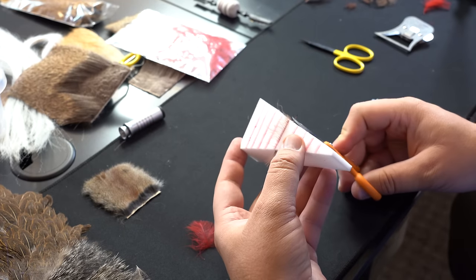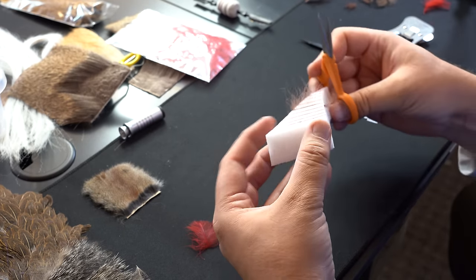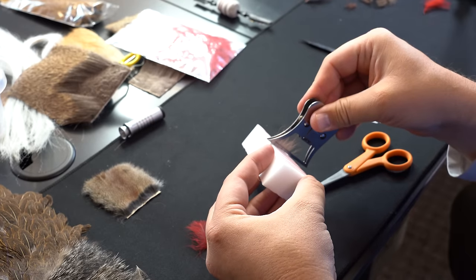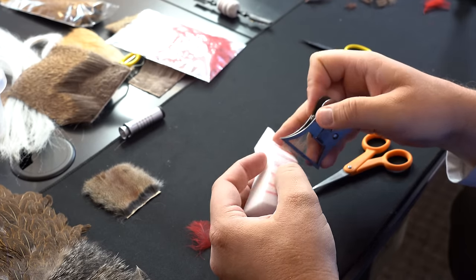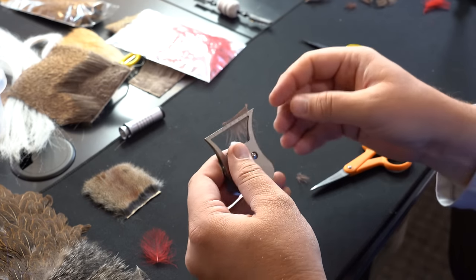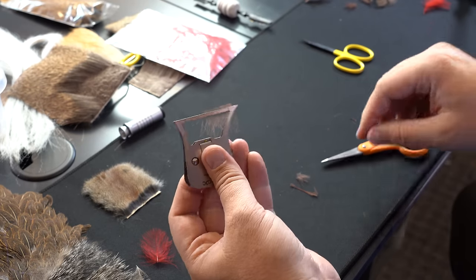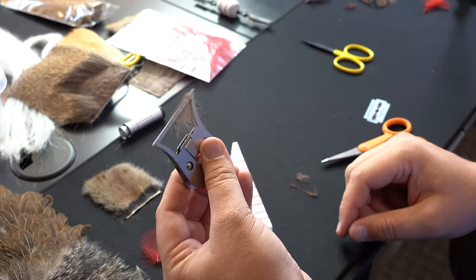From here, if I wanted to take that piece of CDC, I'm going to cut the ends off and come in here with my clamp and grab it and just pull it out. Now we have that piece of CDC ready to go and I can put that in the clamp.